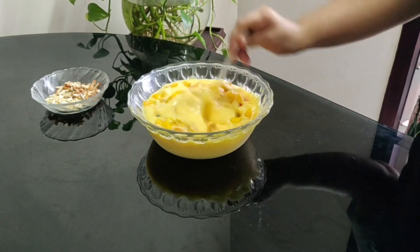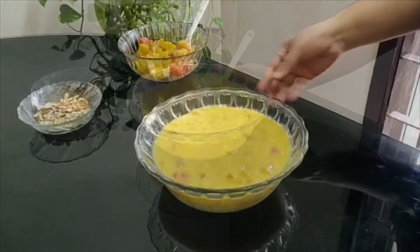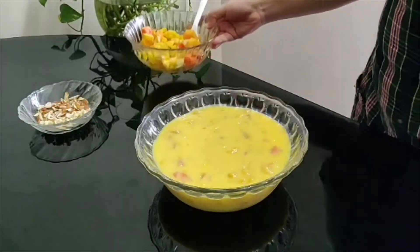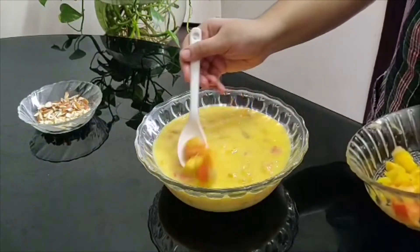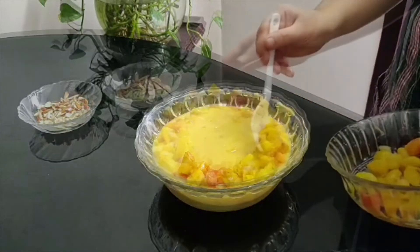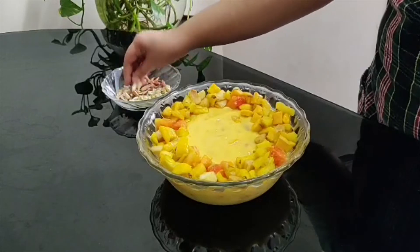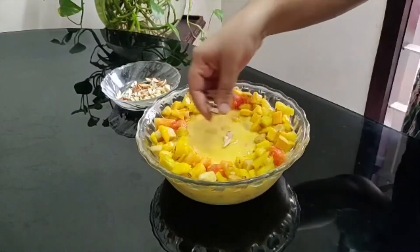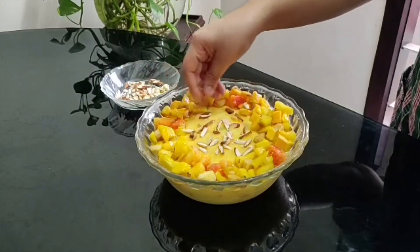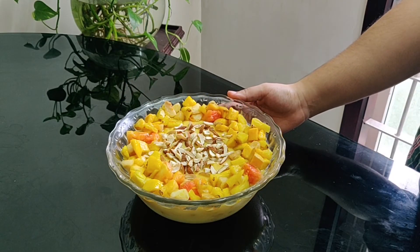Add the fruits and refrigerate for about 15 to 20 minutes. Then add the fruits on top, along with some dry nuts — almonds and cashew nuts. We are ready to serve our fruit custard. You can serve it with love.